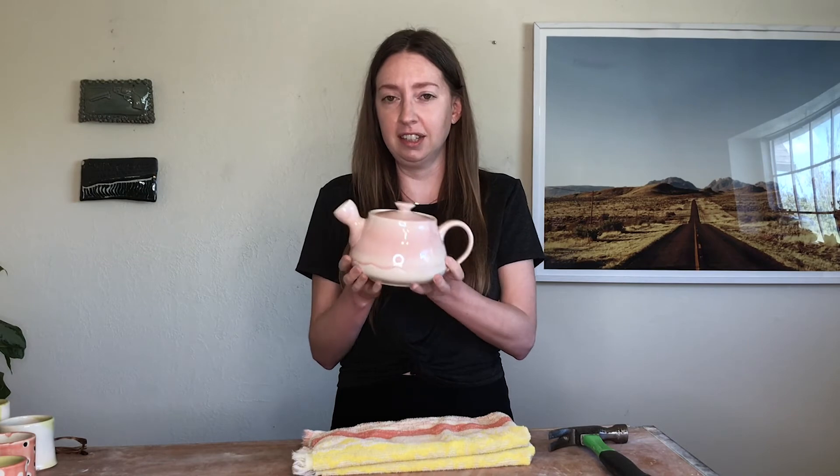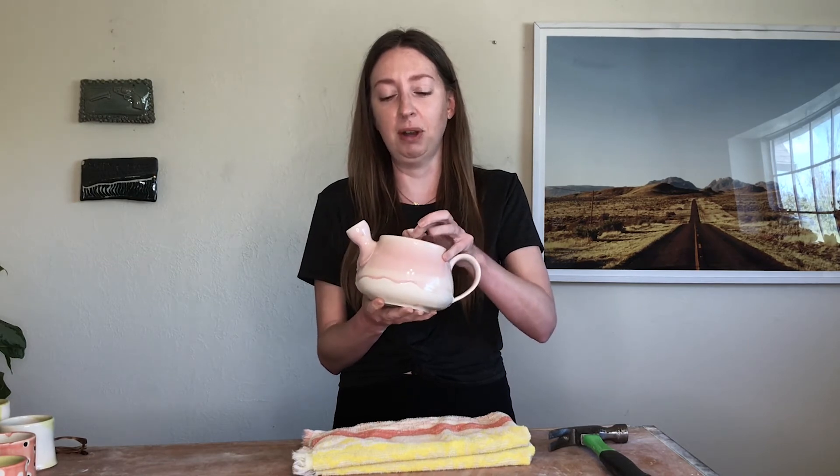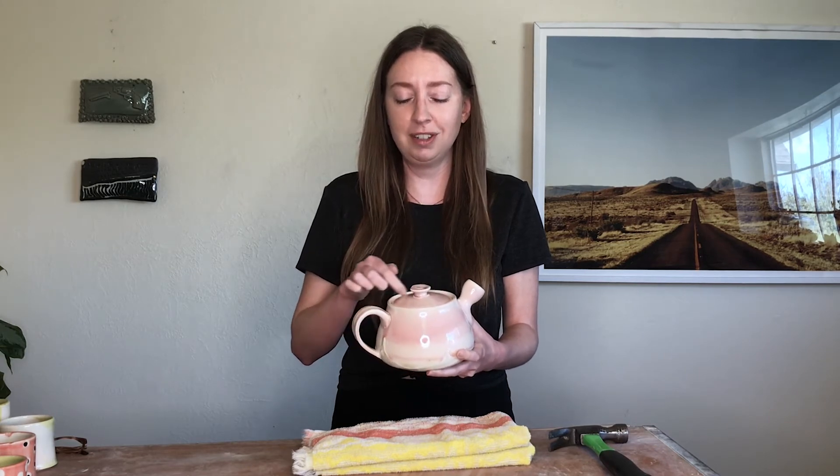Hey pottery heads, welcome back to the Pottery Plus studio. We're coming to you with a second go-round of trying to get this stuck lid off the teapot. I did an experiment and put it back into a glaze fire kiln to see if I could reactivate those glazes and get them to move around a little bit more so that I can get the lid unstuck.